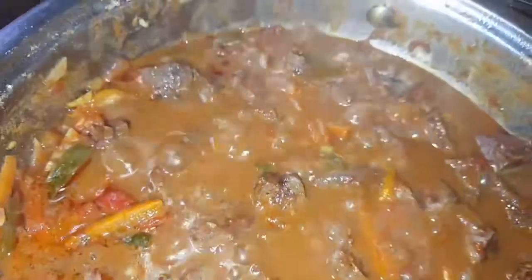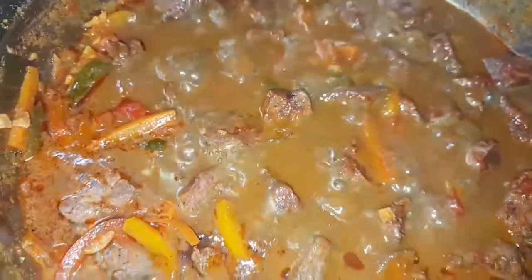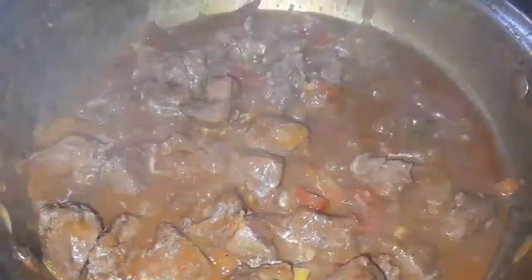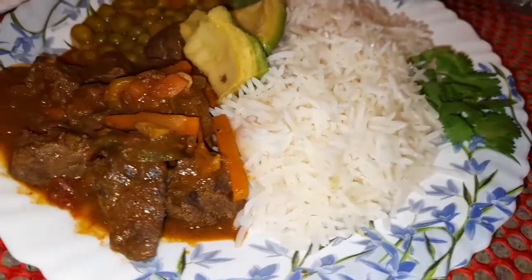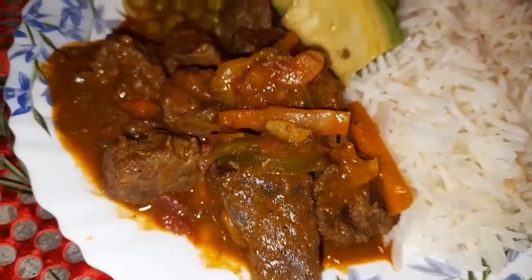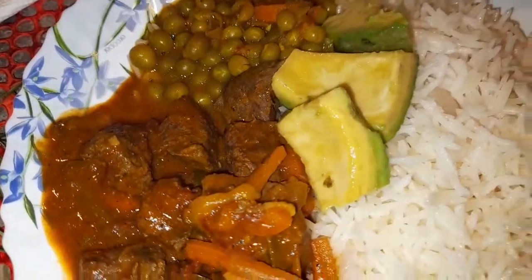After 15 minutes of cooking, the liver looks very nice — the soup looks amazing and the aroma in my kitchen is so, so nice. The liver is ready and finely cooked. I'm serving it with coconut rice, green peas, and some avocado to accompany the meal. Thank you for watching the video — don't forget to try out this recipe. Bye bye!